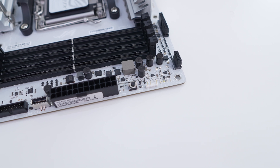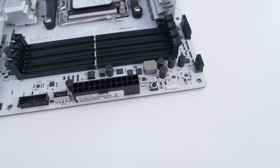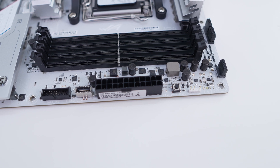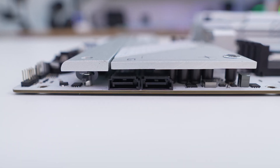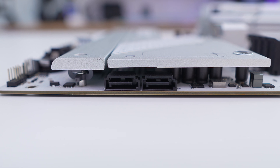Moving over to the edge of the board you'll find a 3-pin addressable RGB header, a power button, a 24-pin ATX power connection, a USB 3.2 Gen 2 header, a USB 3.2 Gen 1 header, and then coming down the board there are two SATA 6 gig ports which are set at a 90-degree angle so they're not in the way of your expansion cards.